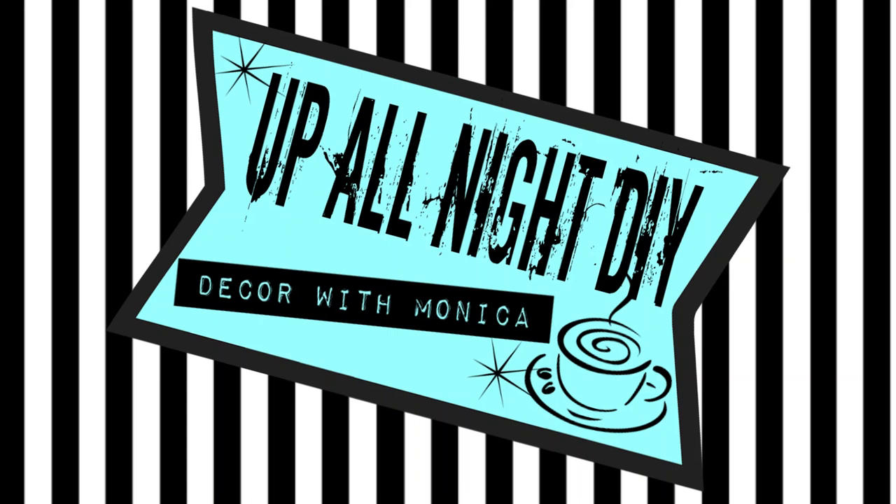Hey everyone, welcome to Up All Night DIY. I'm Monica, thanks for joining me.